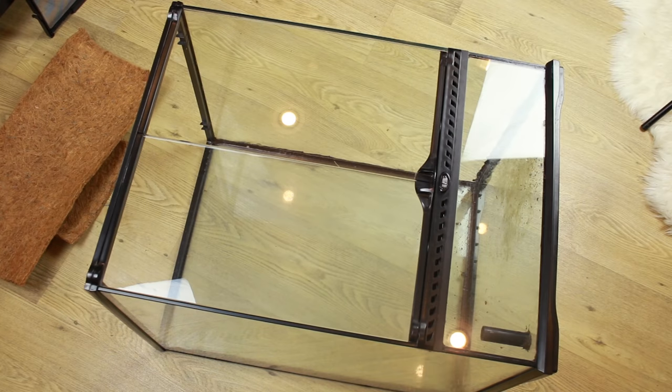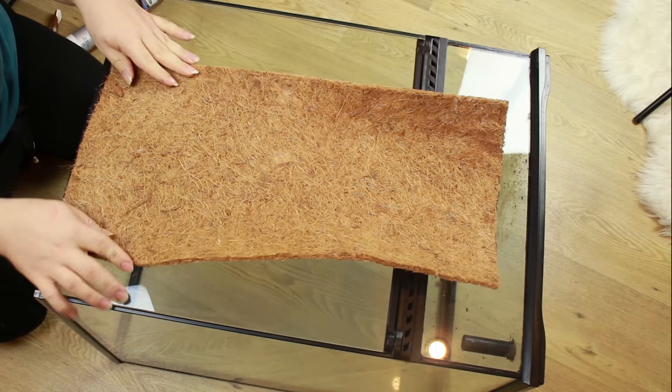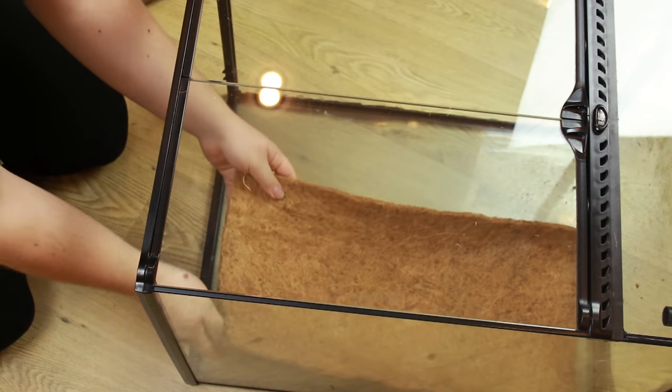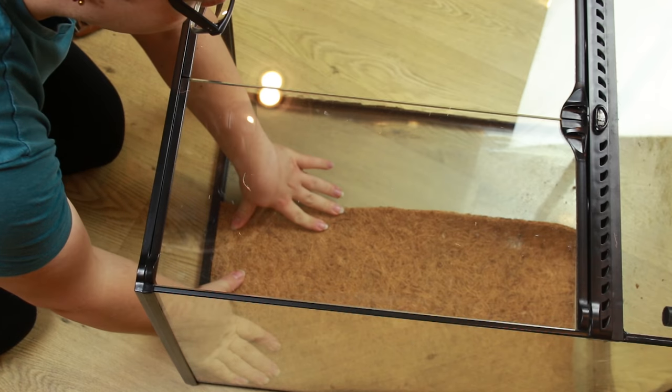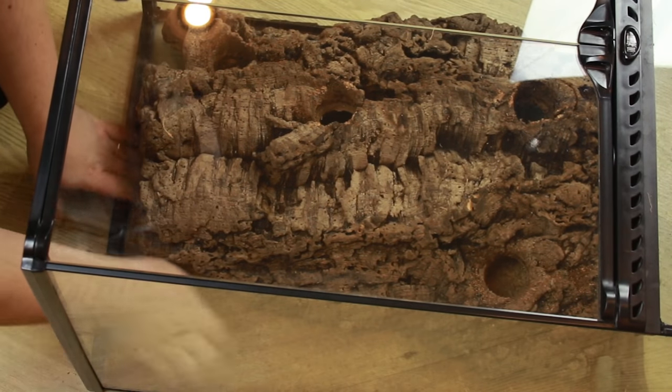The terrarium I'm using is a 45x45x60 exoterra, so it's quite a bit larger than my other one. First of all I start by seeing what I'm going to be designing on the background — it all comes down to the design I want, pieces of wood, bark, or cork, and how I'm going to make that into an elaborate design that will work for the species of frogs I'm putting in. This terrarium is going to be housing flying frogs, which require a little bit more room. Most of the design is going to be kept to the back of the terrarium.